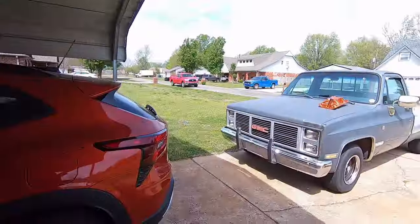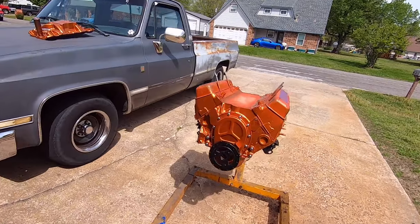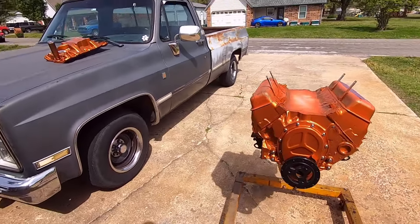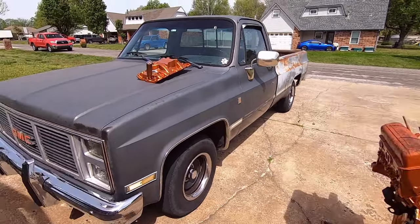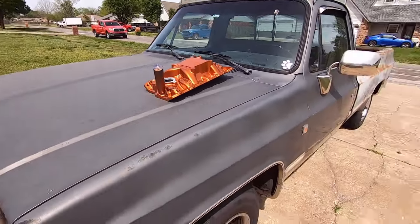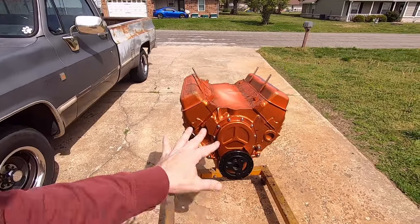I've got Steve's engine and intake out here sunbathing because my garage still smells like clear coat. It's dry, but I thought I'd put them out here in the sun today and let them heat up a little bit to help cook it.